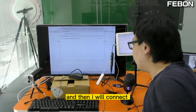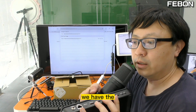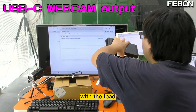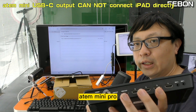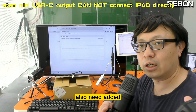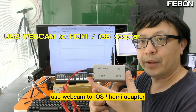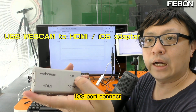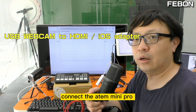And then I will connect the ANT Mini Pro. The ANT Mini Pro has a USB-C output. I will connect its USB-C output to the iPad port. However, the ANT Mini Pro cannot connect the USB-C output to the iPad directly, so you also need to add an adapter — a USB webcam to iOS adapter.